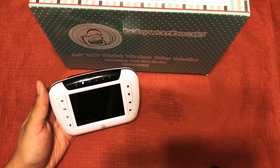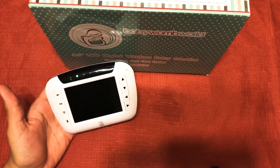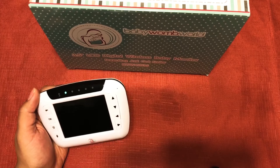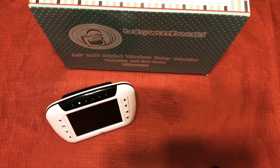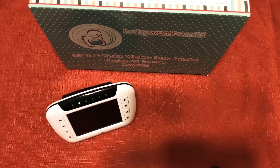One of the reasons I like this camera is that the monitor is rechargeable. You can connect it, charge it, and it'll stay active for a couple of hours. The baby camera is also rechargeable — you can charge it and it'll last a while — but you should still keep that one plugged into the wall.